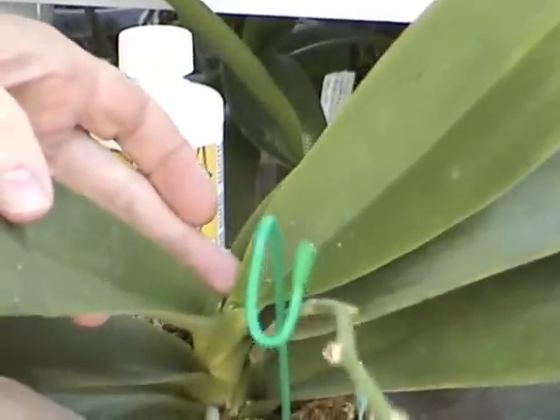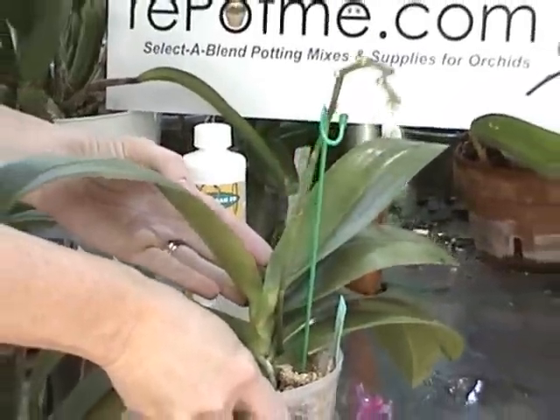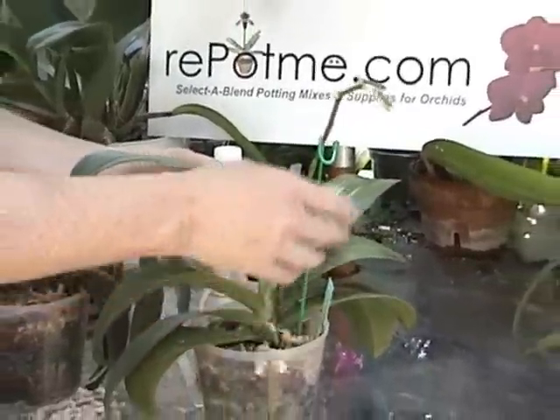This particular plant is showing no evidence of having a new leaf at this time, so my read on this particular plant is that it would like to bloom again on this same spike.